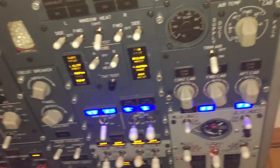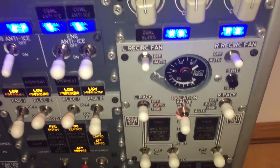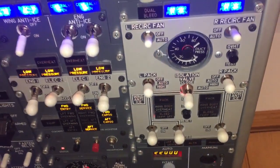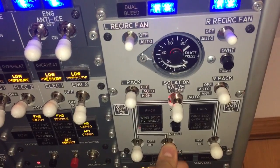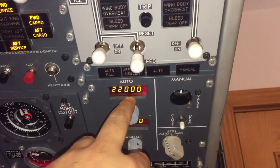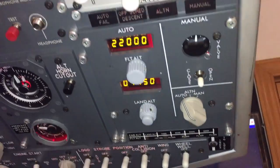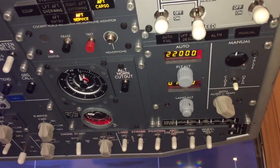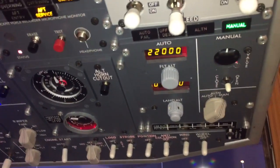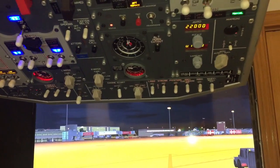Moving here, we have the air temperature for three different parts of the plane. Here we have the pneumatic system — there are two bleed air valves, one for each side of the engine. Then we have this part of the pressurization system. We set the flight altitude and landing altitude, and if we put it in auto, the plane will pressurize automatically. We can also do it in manual but we have to open or close the valve.